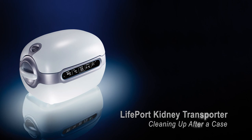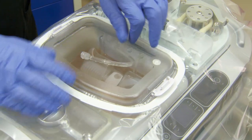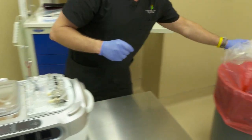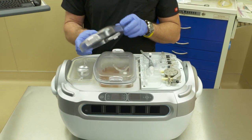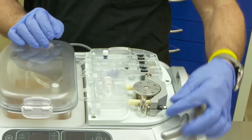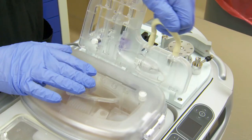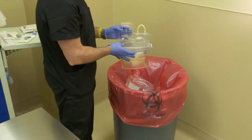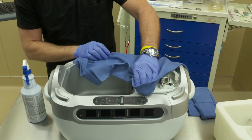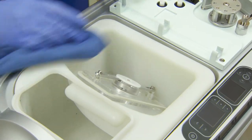Cleaning up after a case. Once the kidney has been removed, power off the Lifeport. Replace the inner lid on the perfusion circuit. Remove the sterile drape and dispose of it accordingly. Replace the outer lid on the perfusion circuit and remove the perfusion circuit from the Lifeport by disconnecting the pressure sensor, turning the latch, and opening the pump head. Dispose of the perfusion circuit accordingly. Remove and empty the ice container and clean the Lifeport with a 70% isopropanol solution. Replace the ice container and ice container lid.